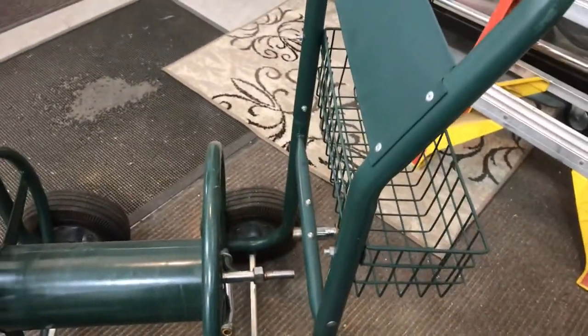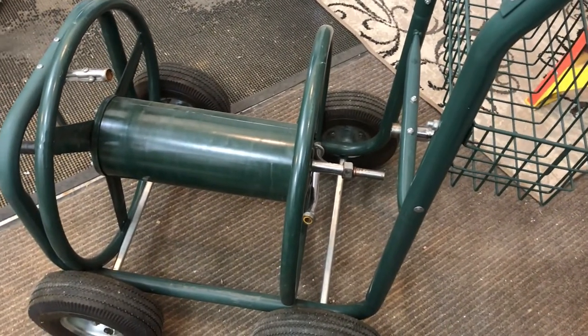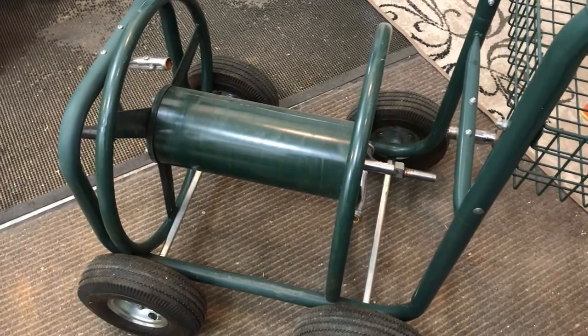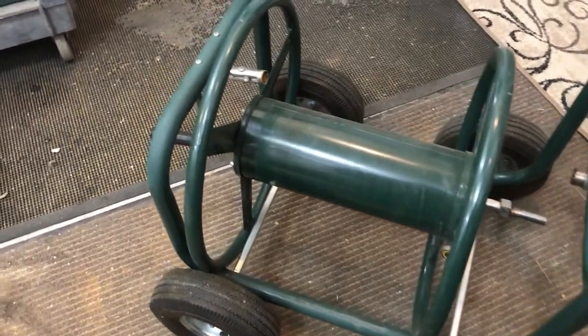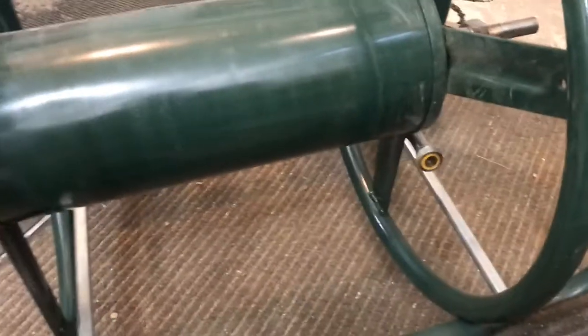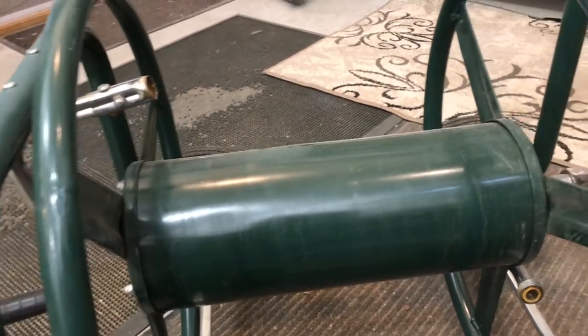It is a Liberty hose reel and I found it in basically a pile of junk. It had three hoses reeled up on it — really heavy-duty commercial hoses — and the handle was bent on it. You can see the crank handle here and the pipe that was going through the reel portion was bent from all of the weight of the hoses. They had way too much hose on the reel.